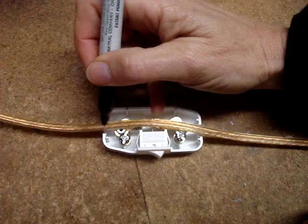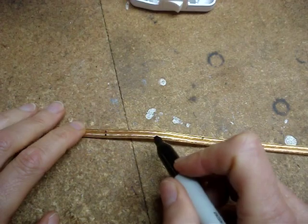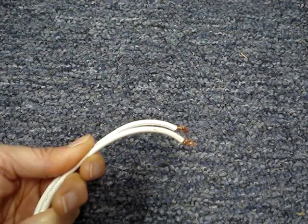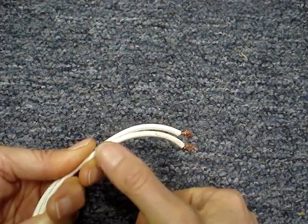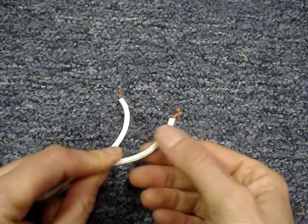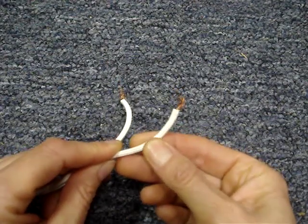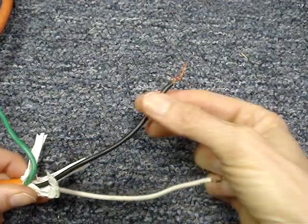Mark the wire, and also mark the hot wire — that's the one with the printing on it. If the cord doesn't have any printing on it, the hot conductor is the one with the smooth covering. The neutral wire will have a raised rib on the outside that you can feel with your thumb. If it's color-coded, white is neutral and black is hot.